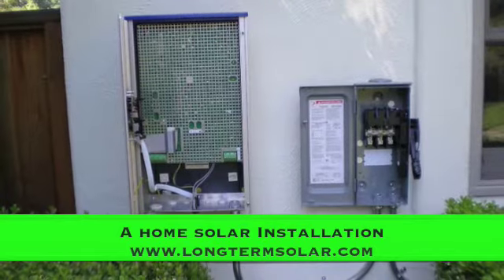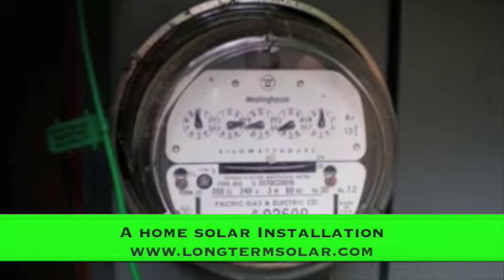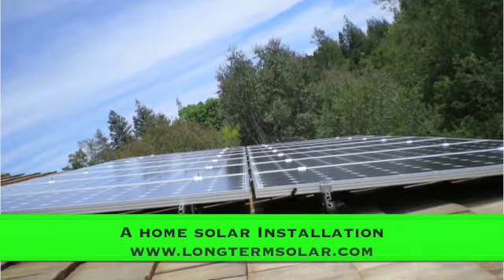The inverter is going to go right into your actual electrical panel. So you've got the panels connecting to the inverter, going into the electrical panel, and that's what's going to be feeding the energy right into your home. Good luck!